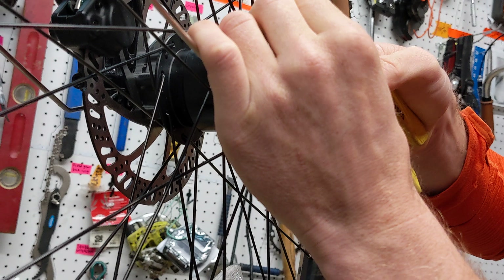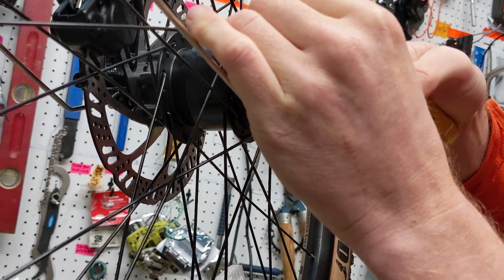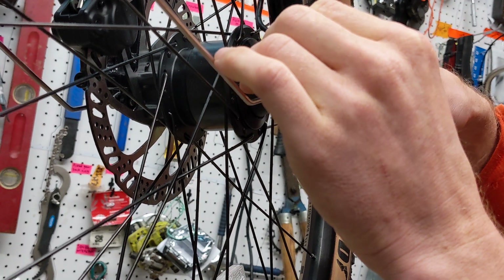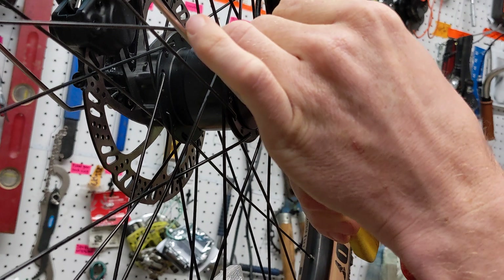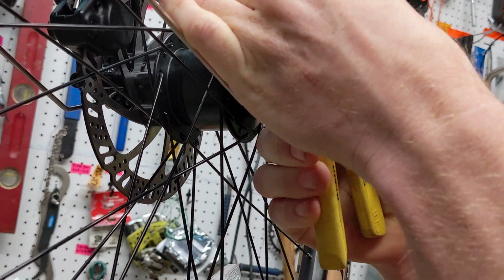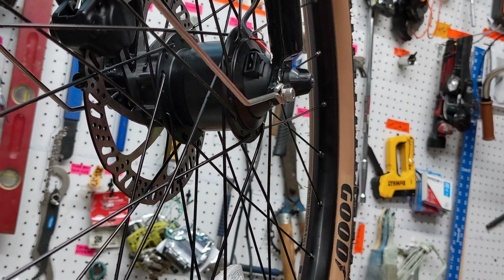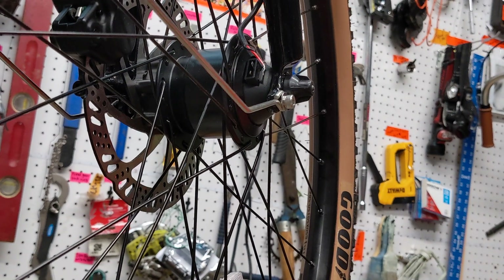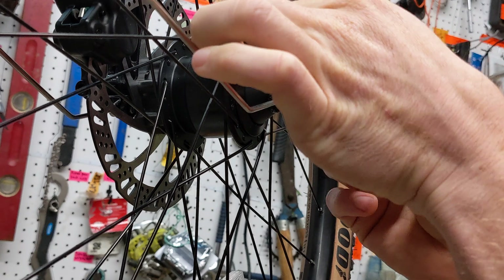That way we can poke the wires through the Lego connector holes and then fold them over the mounting bracket before plugging it back in. We've got the first one stripped and it looks a lot better. Now we'll go ahead and strip that second one.